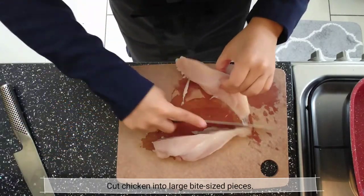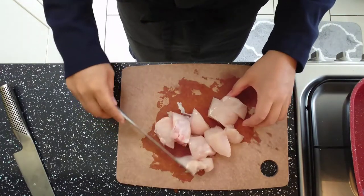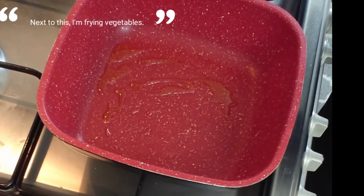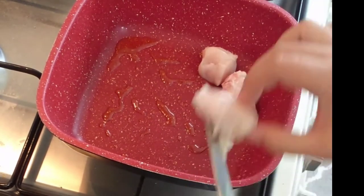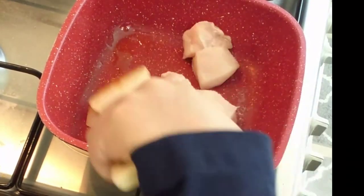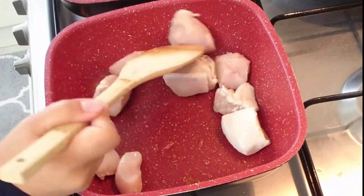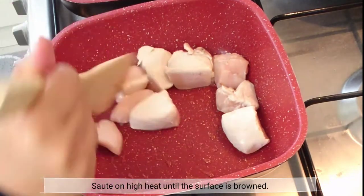Cut the chicken into large bite-sized pieces. Heat the chicken in the pan on high heat until the surface is browned.